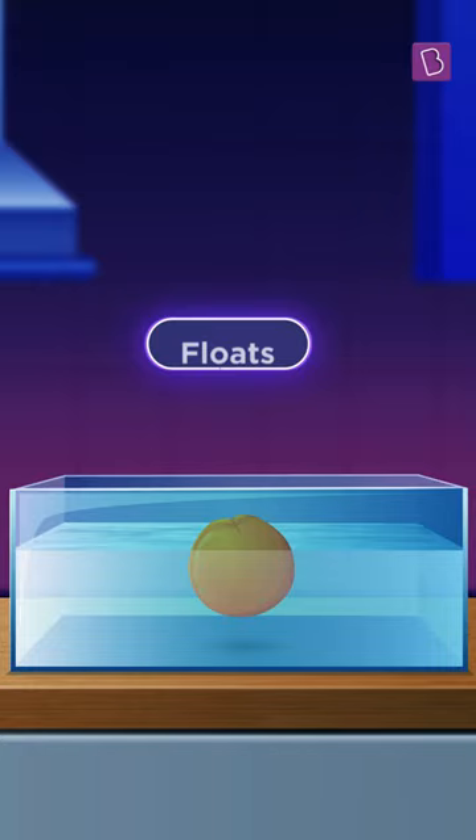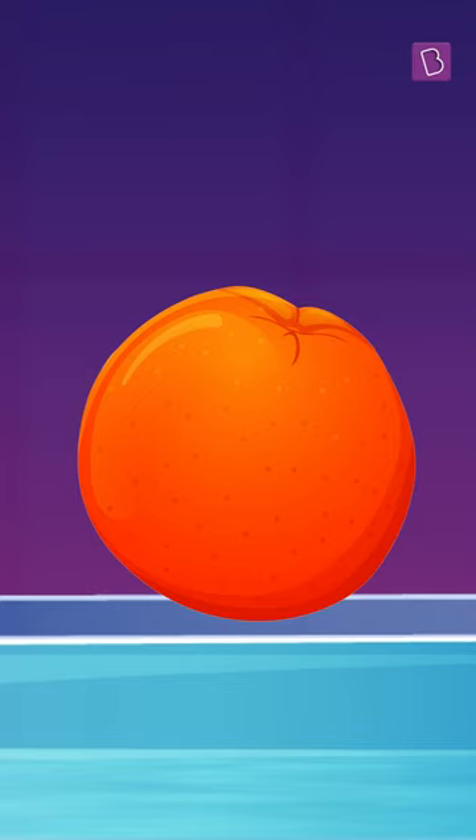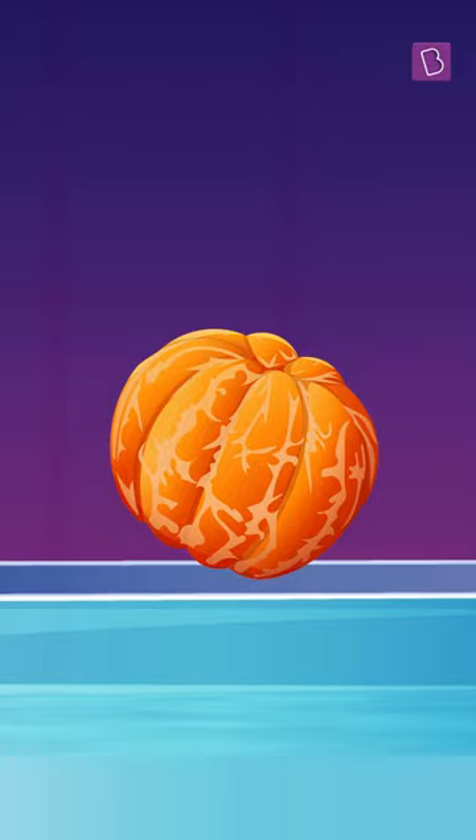So it floats. That's how life jackets keep people afloat too. But when we remove the peel, this extra volume is gone and the orange is denser than before. And so it slowly sinks to the bottom.